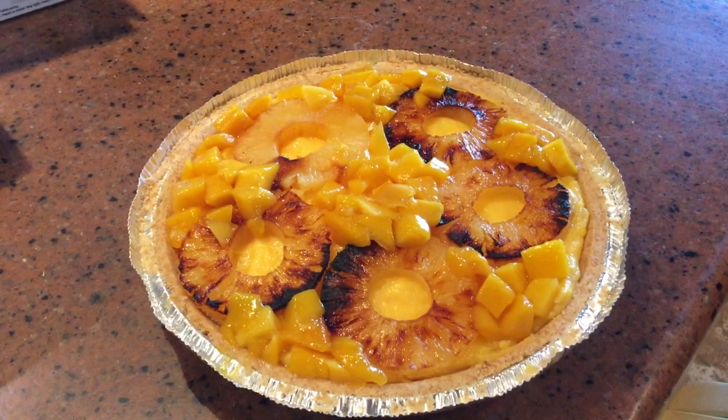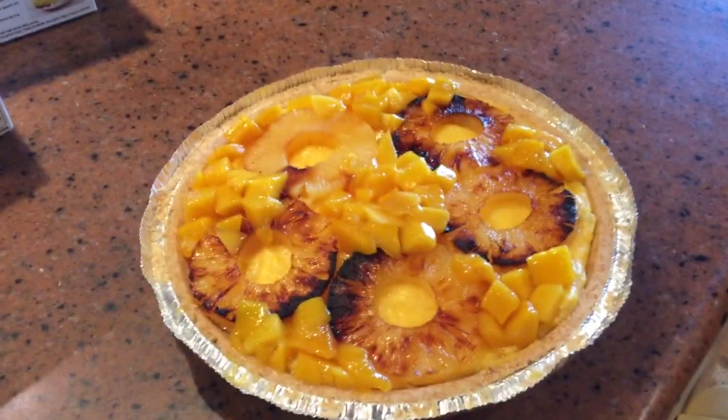After you put the pineapples in, garnish it with those diced mangoes, and that's gonna do it. That's my pineapple mango cheesecake.